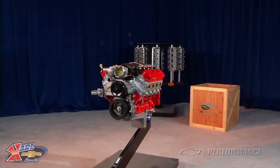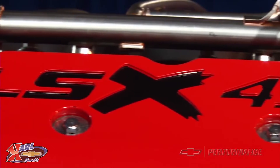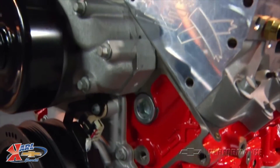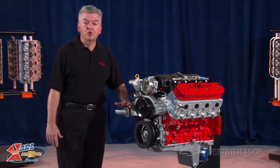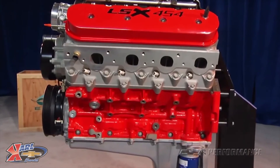The rugged LSX 454 is all new and designed for serious power in the 21st century. The amazing thing is that this big cubic inch package takes up the same physical space as a factory LS engine. The LSX 454 is filled with an all-forged, super-strong rotating assembly and features a pair of LSX LS7 6-bolt cylinder heads.